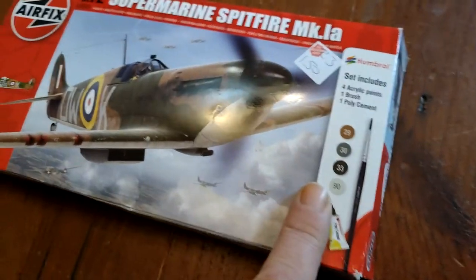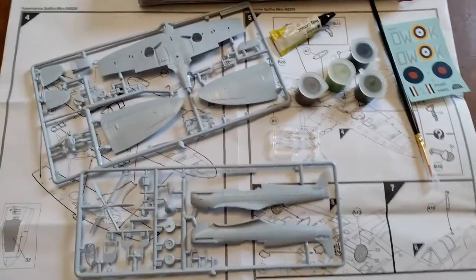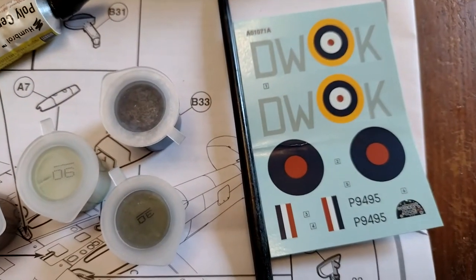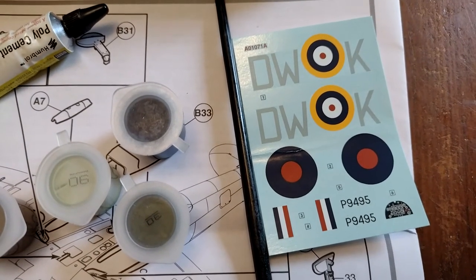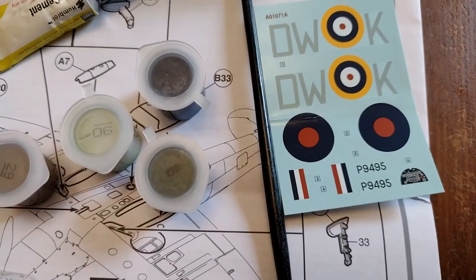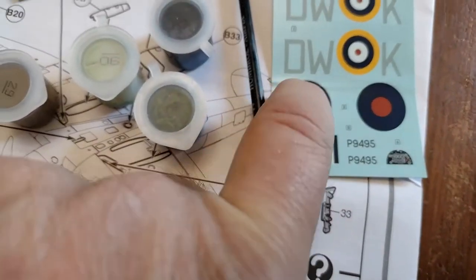Look at that — it's a nice kit set. It was all bagged up, a complete kit. We've got a very basic set of decals, including for the cockpit — all the gauges and controls and so on. You've got your thin flashes, your roundels for the wings and for the side, and a squadron coat.